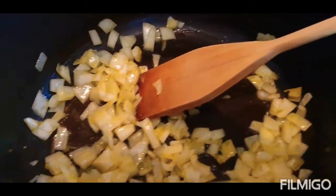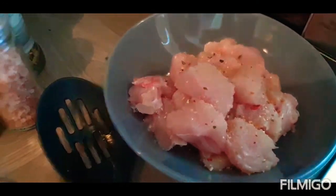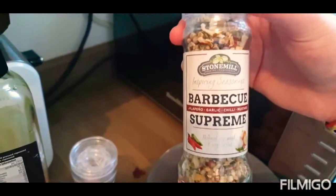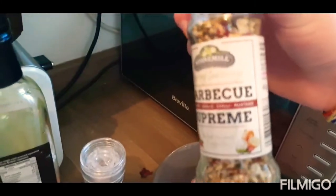So we're going to let that fry. Then we're going to add the chicken — that's all seasoned. It's got a bit of salt and it's also got a bit of barbecue supreme with jalapeño, garlic, chilli and mustard flavour, which is lovely.